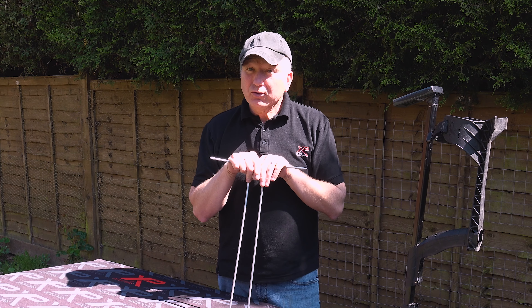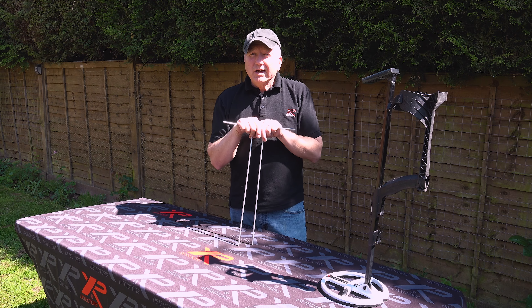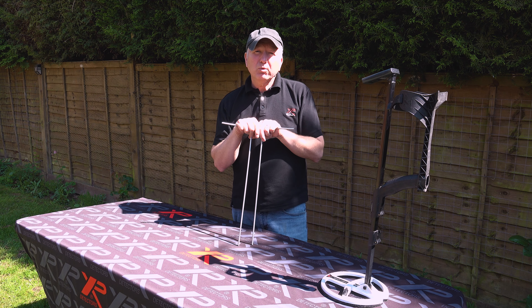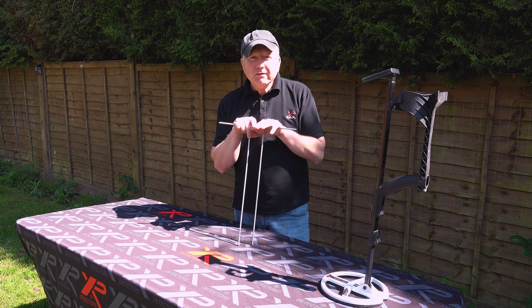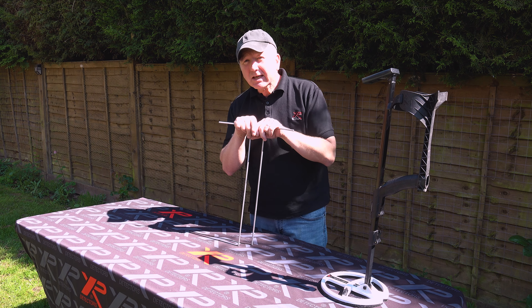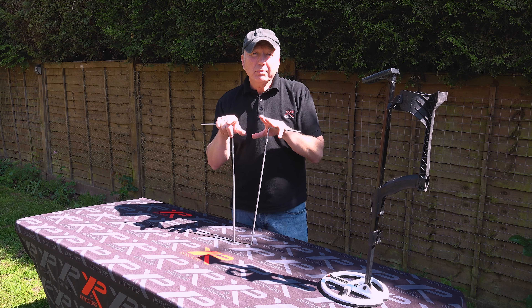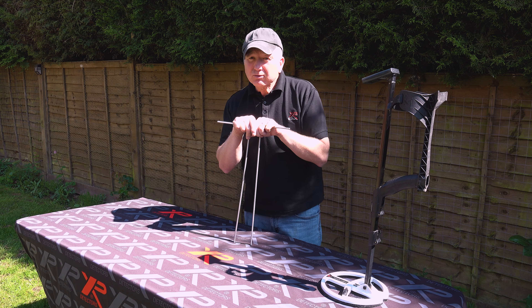Once you've formed the association, you're well on your way to your first dowsing session. Keep the questions really, really simple: can I dowse today? Yes or no? If it says no, don't push it — just leave it to another day. You will eventually get the yes answer. Once you can dowse today, your next question might well be: can you show me the direction of the nearest big metal deposit?